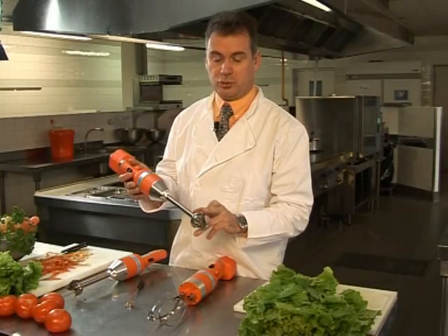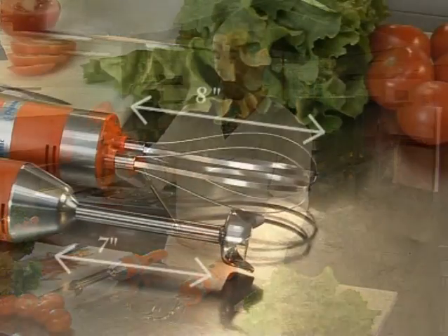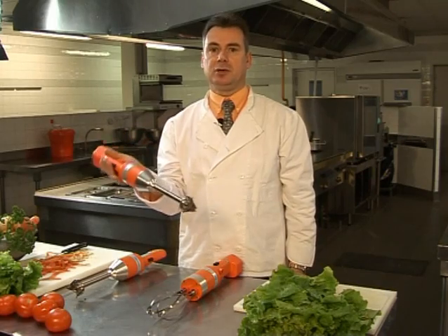Both the MD-95 and cordless battery operated Mini Mixer have a 7 inch 1810 stainless steel mixer tool with a titanium plated blade. The cordless battery operated Mini Whisk is also 1810 stainless steel and is 8 inches in length.